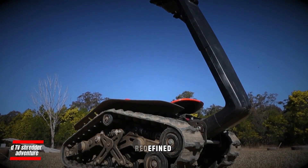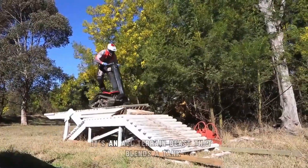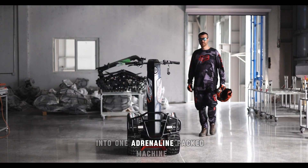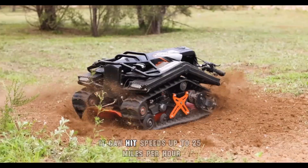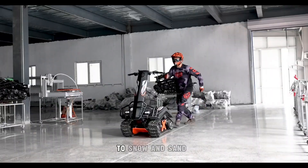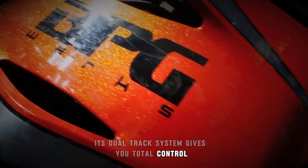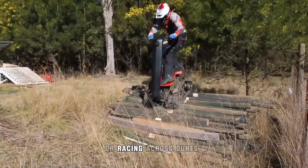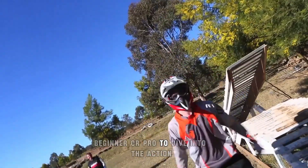DTV Shredder — adventure redefined. The DTV Shredder is like nothing you've ever ridden. It's an all-terrain beast that blends a tank, a skateboard, and a motocross bike into one adrenaline-packed machine. With a powerful 196cc engine, it can hit speeds up to 25 miles per hour and tear through everything from dirt trails and rocky hills to snow and sand. Its dual-track system gives you total control and smooth handling, even on the wildest terrain. Whether you're hitting backwoods trails or racing across dunes, this compact ride makes it easy for anyone, beginner or pro, to dive into the action.